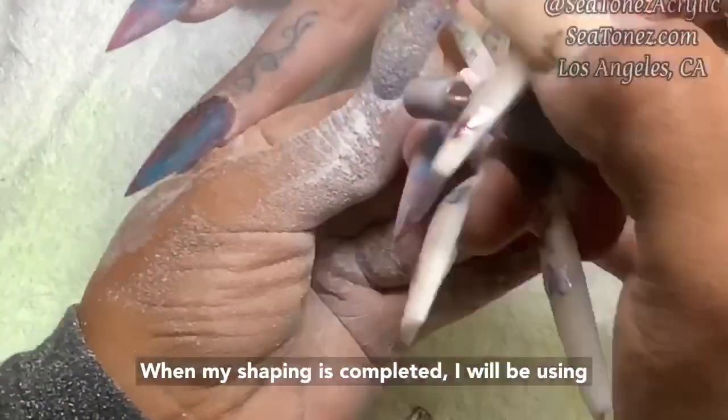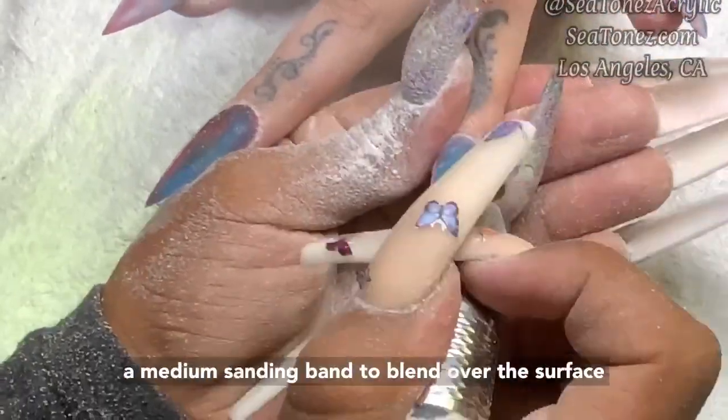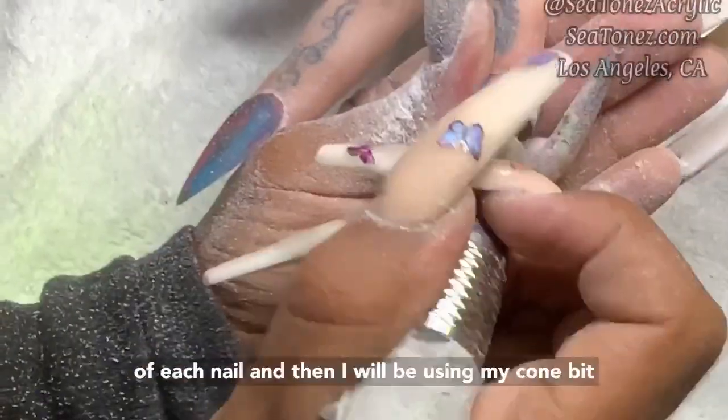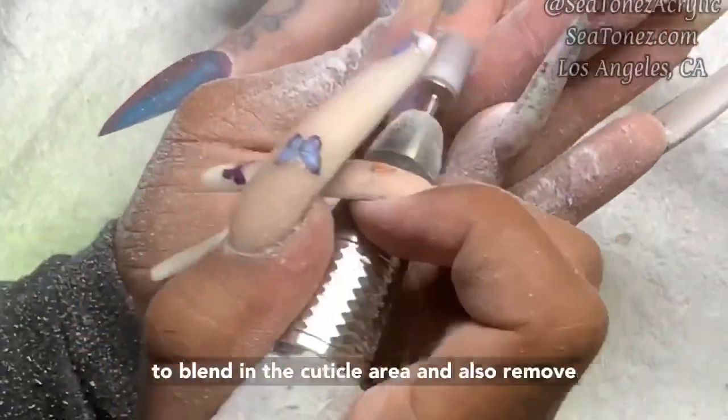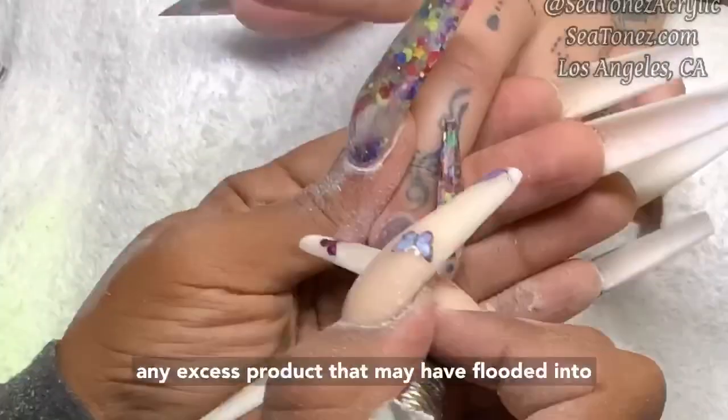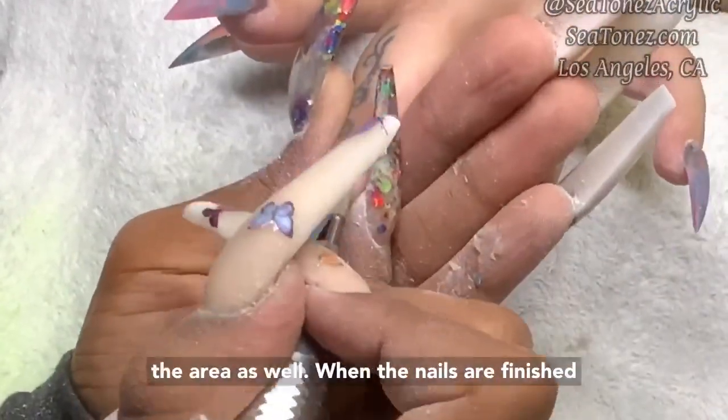When my shaping is completed, I will be using a medium sanding band to blend over the surface of each nail. Then I will be using my comb bit to blend in the cuticle area and also remove any excess product that may have flooded into the area.